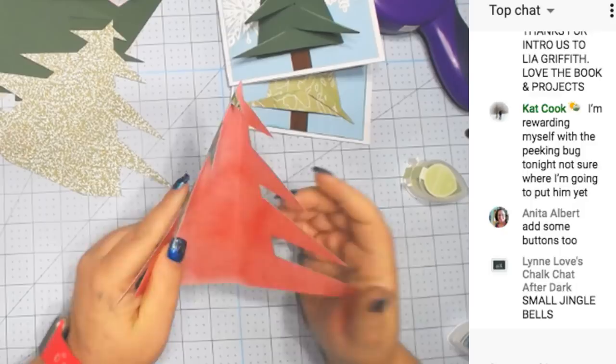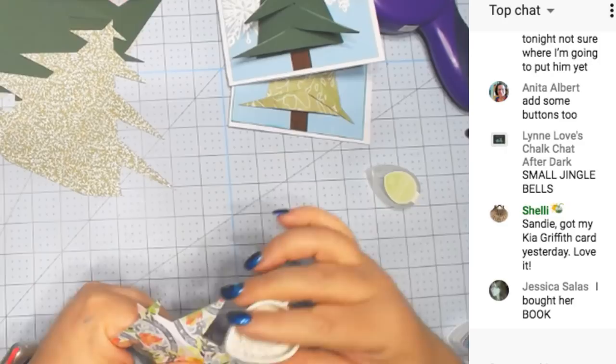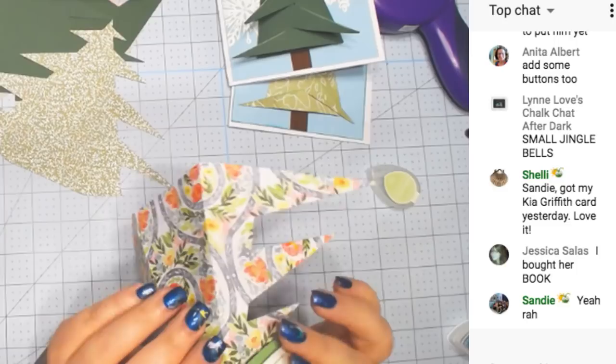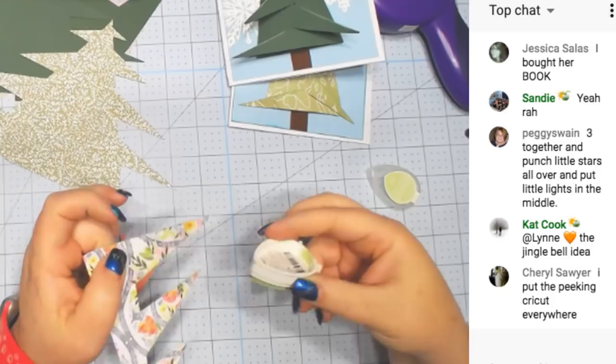Oh, I forgot to do the edges again — like I do every single time. This is just an ink pad you use for stamps. You can use a Sharpie or something too if you don't have these. You don't have to do this either — it's completely up to you. I'm going to do the bottom too.